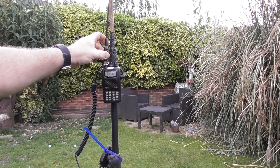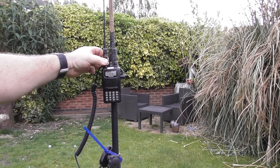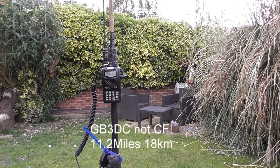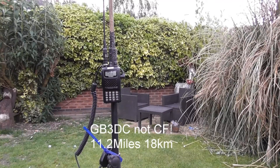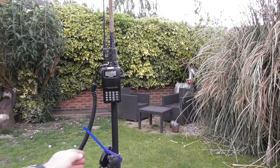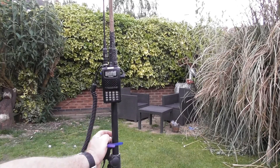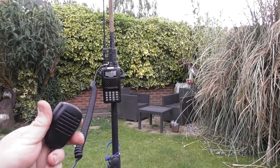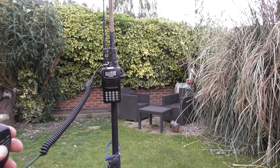So here we are, probably around about 15 miles, if that, from GB3CF repeater. Literally all I'm going to do, just so that I'm not moving the handheld or anything, I'm going to use this extension microphone, and I'm just going to check for access with the rubber duck.